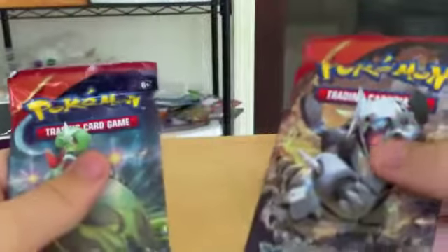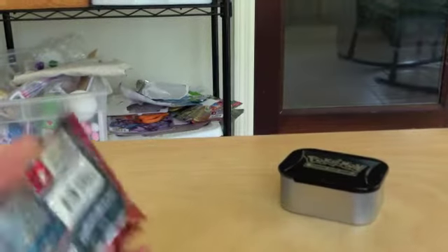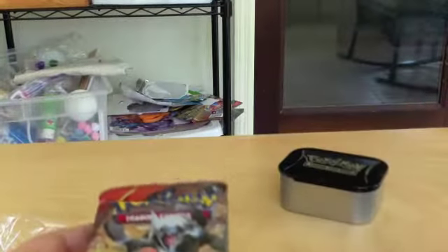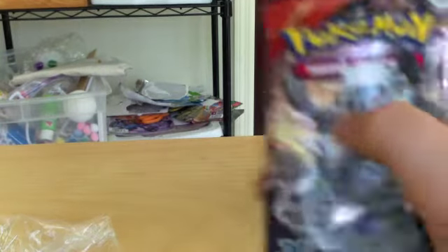I got two Primal Clash booster packs — one with Mega Gardevoir and one with Mega Aggron on the front. This only comes with two Primal Clash. I didn't get one that comes with Roaring Skies, because honestly I haven't opened that much Roaring Skies lately.